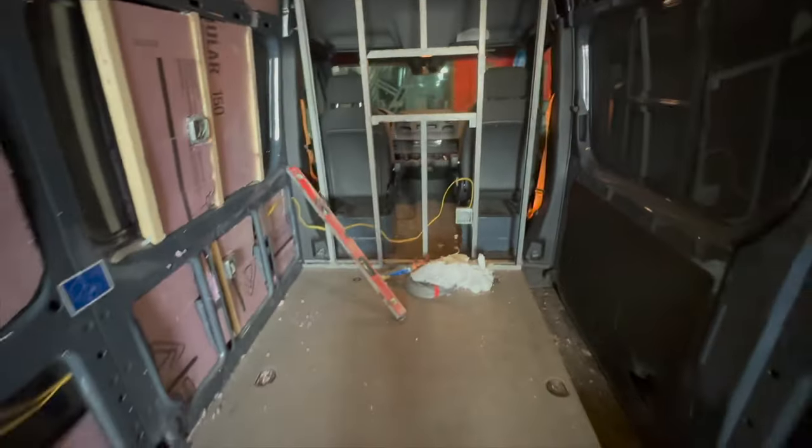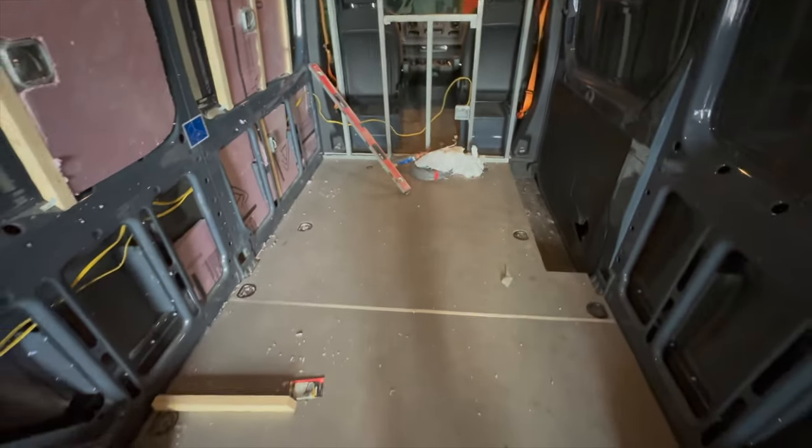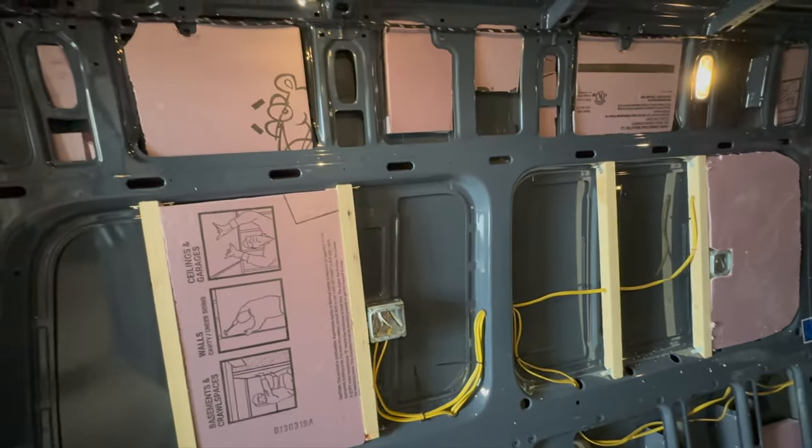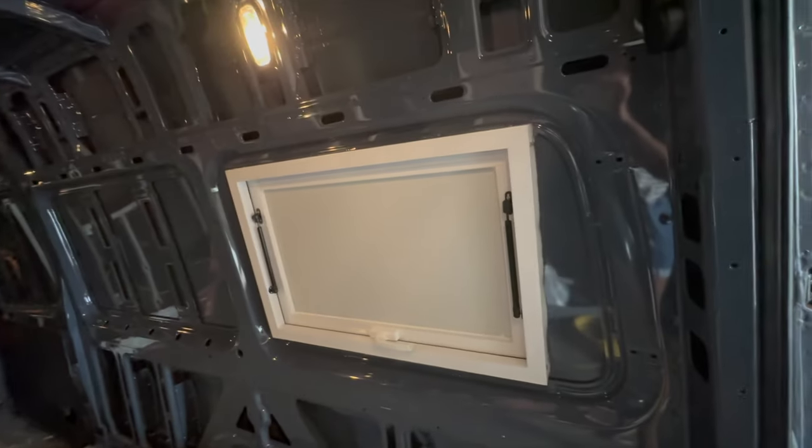My van came with flooring already, so that was a plus. It had floors that I'm just keeping. That pretty much sums up the inside of the van and how I'll be using it.